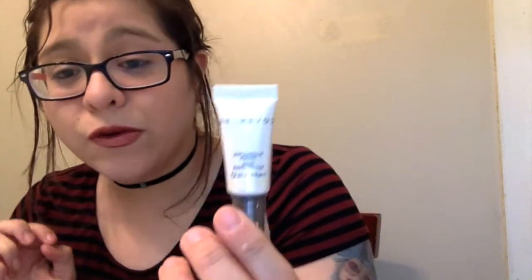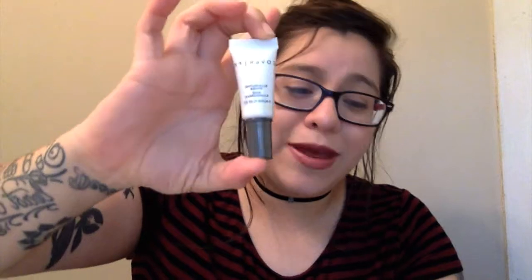I also have the Cover FX Illuminating Primer Base — a glow-inducing, silicone-free primer. You prep your skin with a light-reflecting mineral complex that helps eliminate dullness. Use a brush or your fingers to blend a small amount before putting on makeup and it's supposed to make you illuminate and glow.